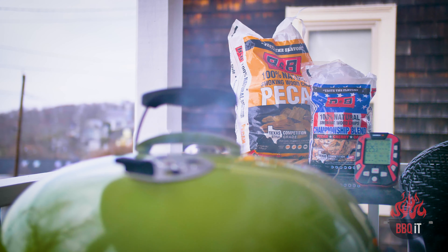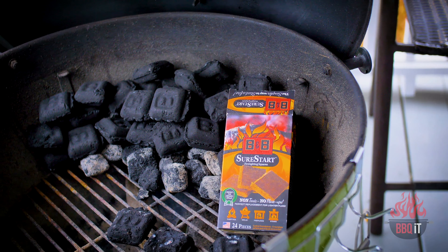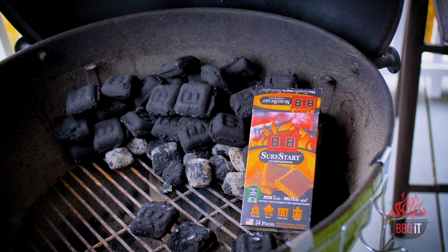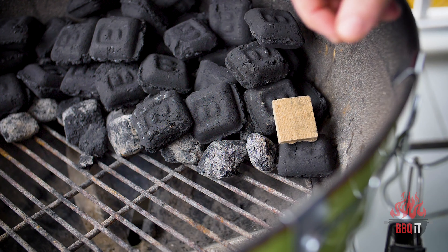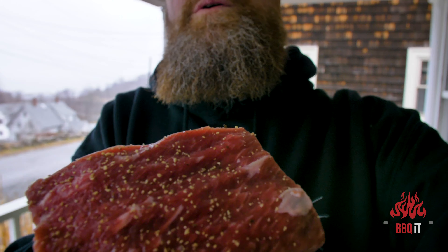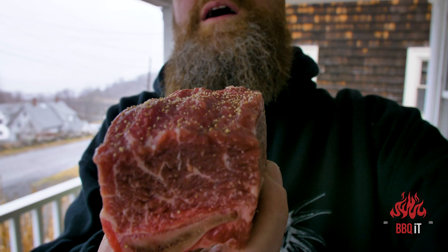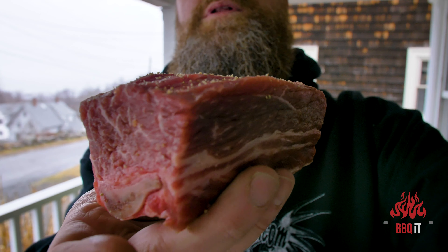To start our fire, another first for me today is B&B's Sure Start fire starters — non-toxic, no flare-ups. It's basically recycled wood and wax. There's a little bit of marbling on these ribs, not too bad. Let me get a little bit more pepper on these and we'll get them on the grill.